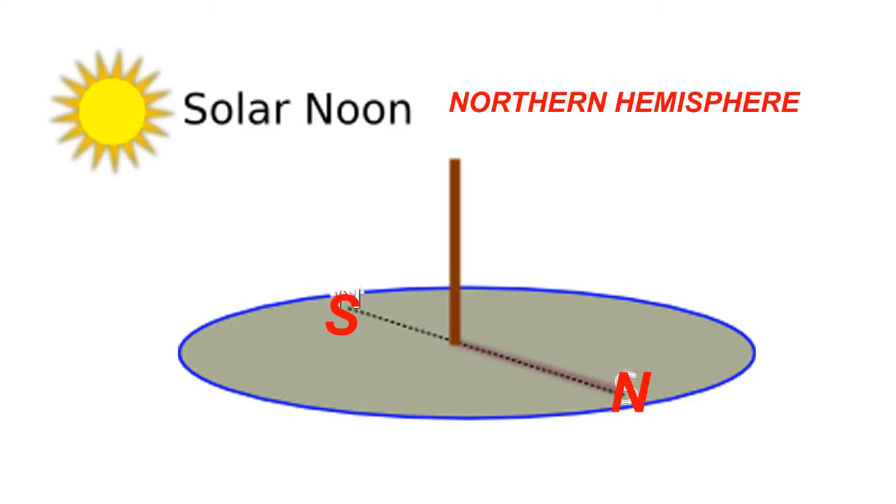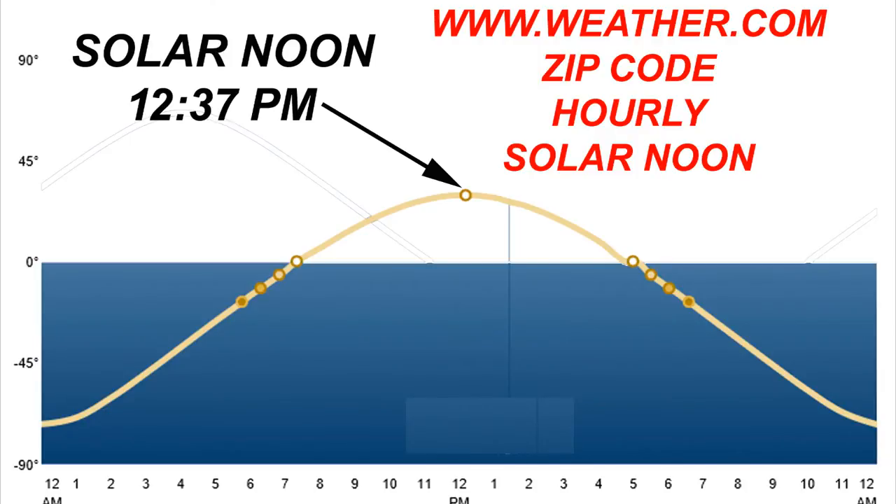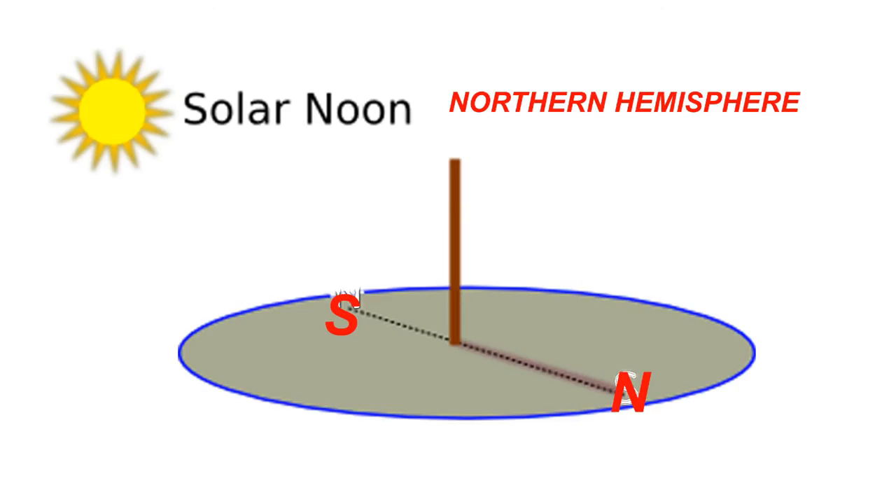The easiest way I know of to properly align your greenhouse is with the sundial method. Install a round stick into the ground and make sure that it is standing vertically level above ground. Then visit the weather channel, www.weather.com, and search for your zip code or city location. Click the hourly weather tab and near the bottom of that page will be a picture similar to this one showing the solar noon for your location. At the exact time of your solar noon, mark the ground where the shadow falls — this is the angle the sun will be at solar noon all year.